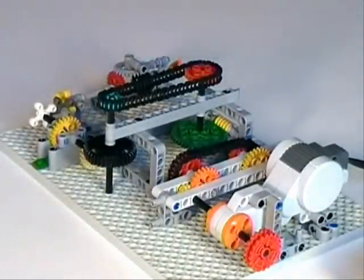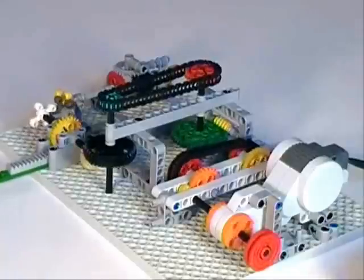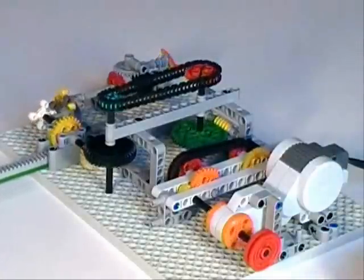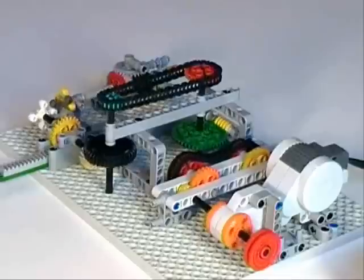This is a small fraction of the parts needed in the past for structure. The MinuteBot Base allows kids to work completely with studless Technic, letting them focus on the real task of arranging the gears and understanding how they work together.